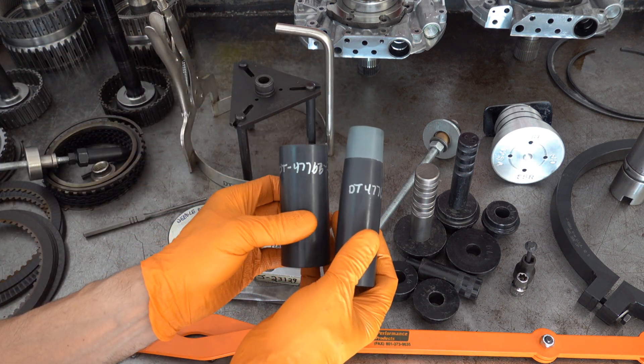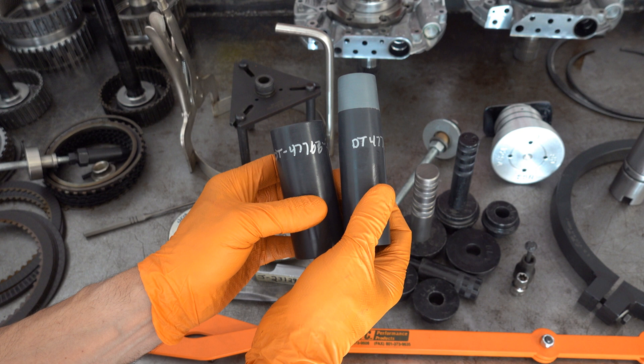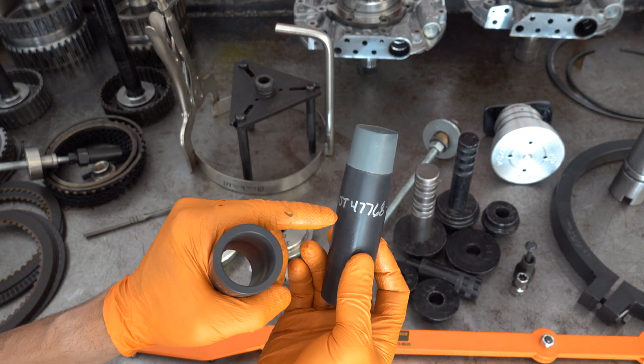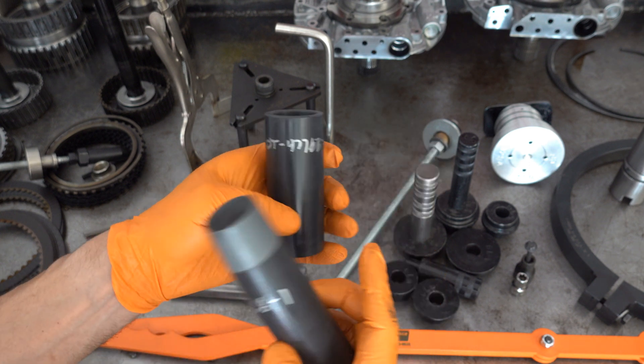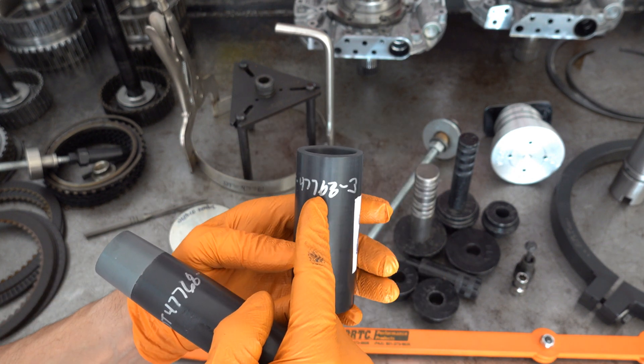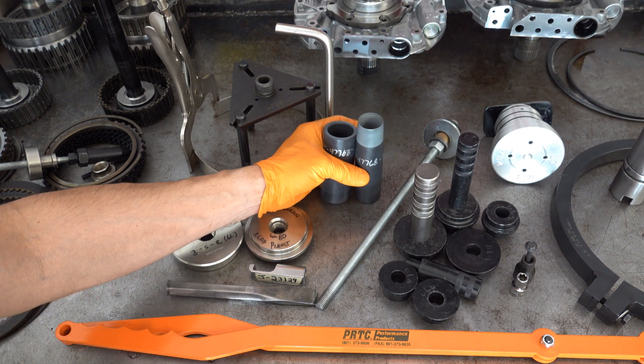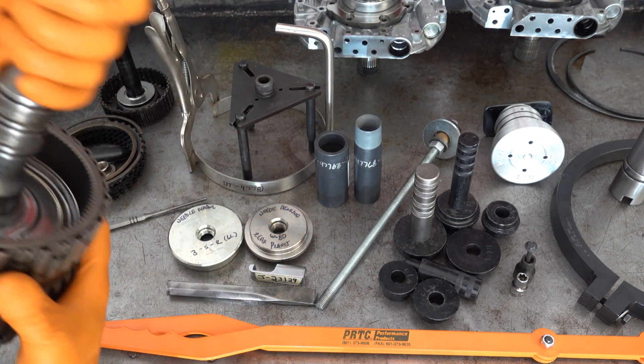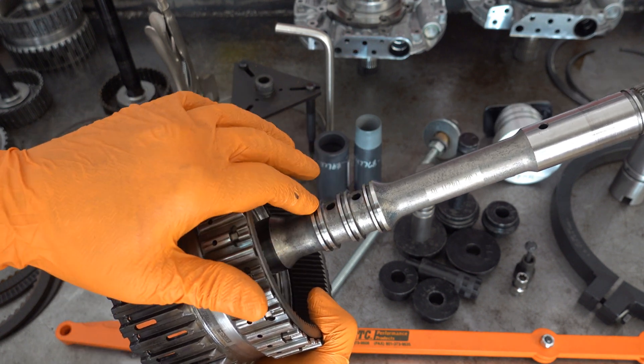Here we have aftermarket equivalents for the turbine shaft sealing ring expander and sizer. The expander is DT47768-1 and the sizer is DT47768-3. They're simply for the installation and sizing of the Teflon sealing rings that go on the turbine shaft.